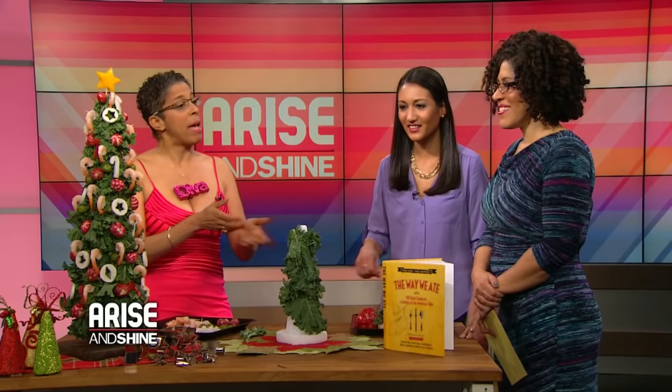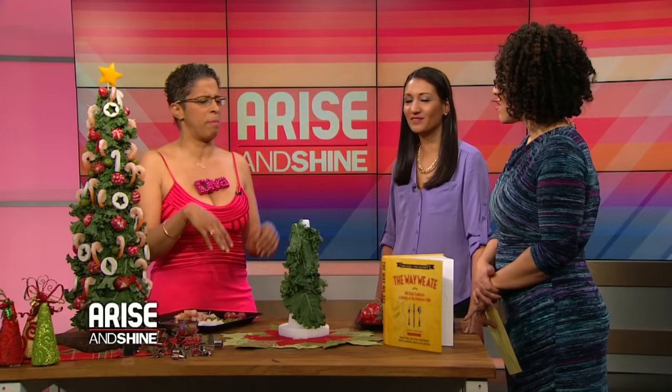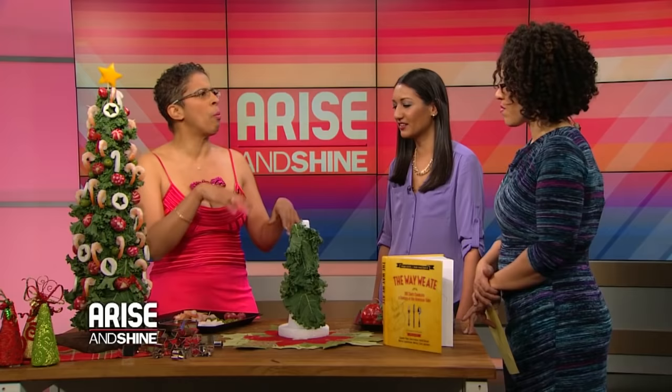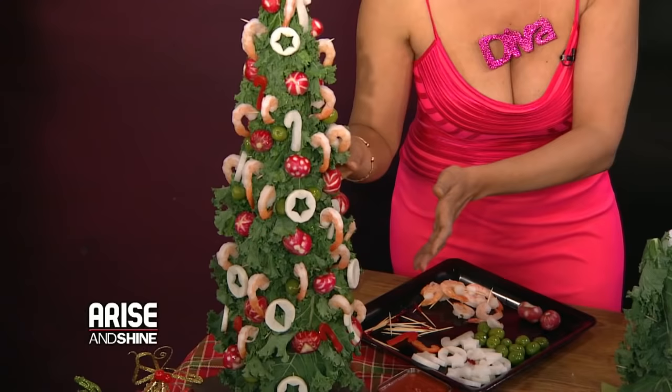Are there other food Christmas-themed things that you do for the holidays? I think there are tons of things — if you just go on Pinterest and put like 'weird Christmas things,' you see wreaths made out of sausage rolls and pigs in a blanket wreaths. There are all kinds of things you can make with Christmassy themes. The bloggers go quite mad with what weird things they can do.